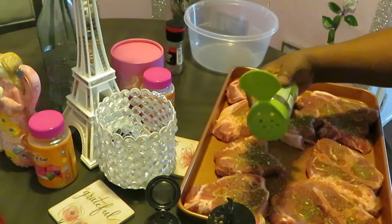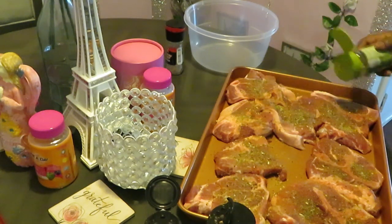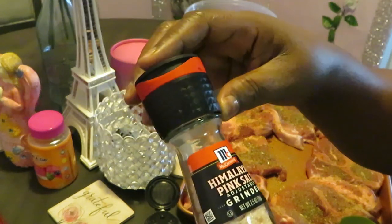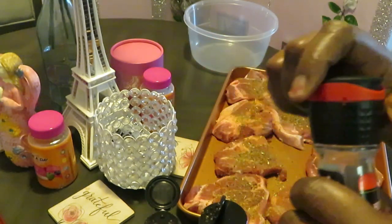Smells really good! And the last seasoning is the McCormick Himalayan Pink Salt — it has a grinder on it.